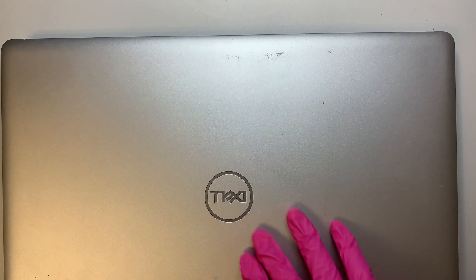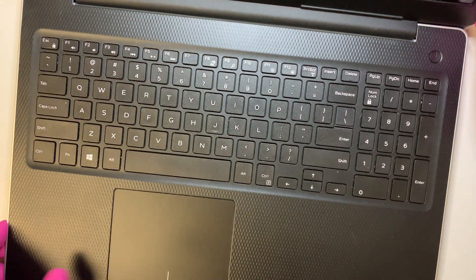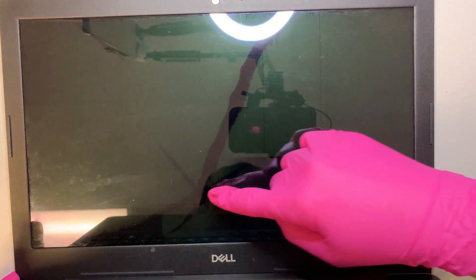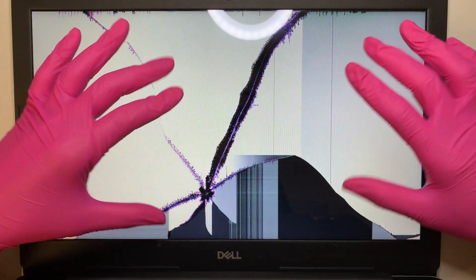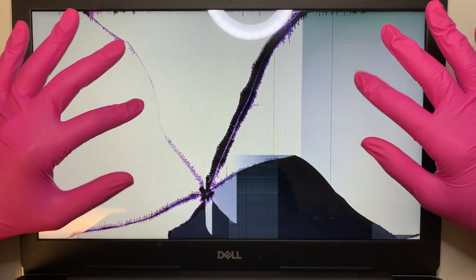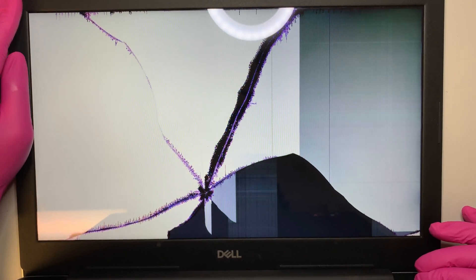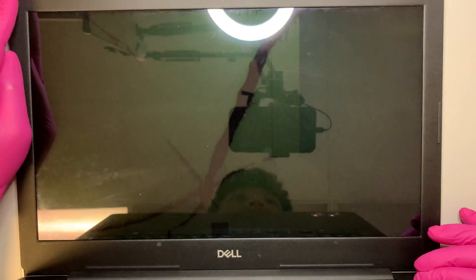Let me show you the cracked screen. I'll turn on the computer and as you can see there are lines all over the screen and the LCD is all shattered. The first thing I'll do is press and hold the power button to turn off the computer.